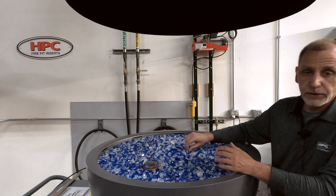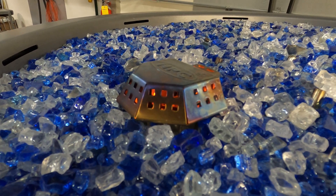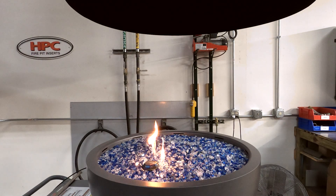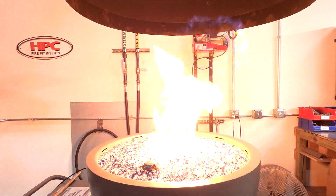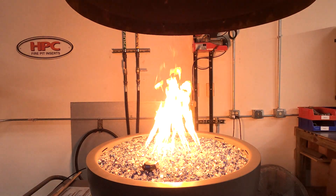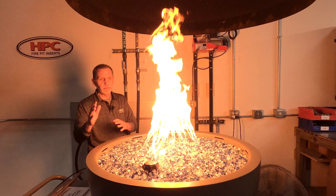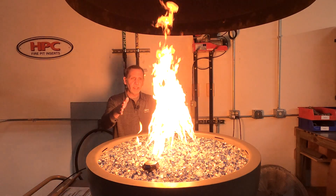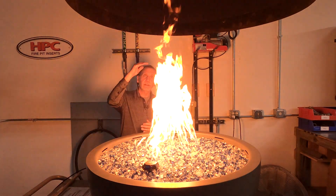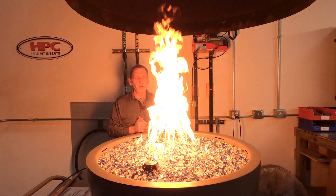And then we'll do it the wrong way too. This is one of our high-low units, so you can see how we've gone from low to high. You'll see how that flame is kind of conical — it goes straight up. We get a very nice, tall flame out of this torpedo burner.